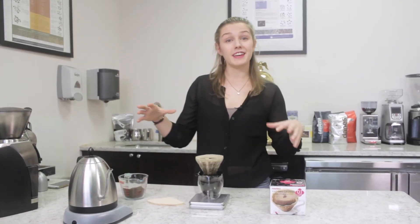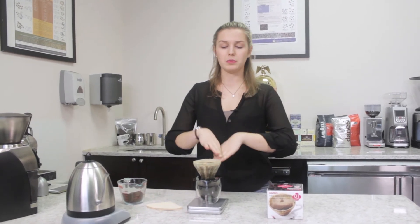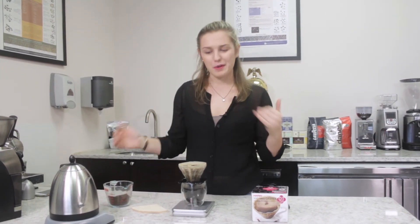By the end, what you hope to see if you had a nice consistent pour are the grounds kind of evenly distributing down to the center of the cone. If you see any sort of chambers going in through it then you have to just perfect your pour just a little bit more.